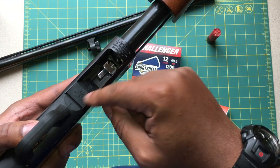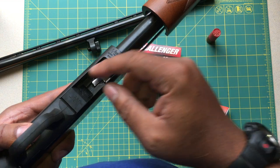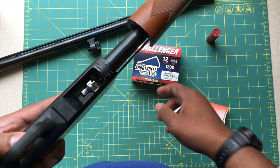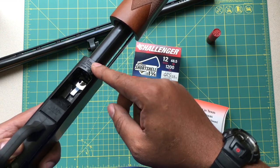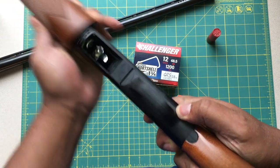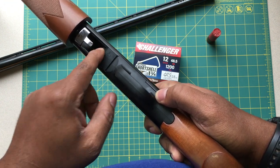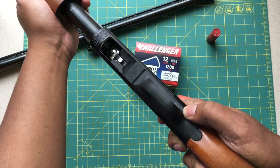Pick yourself up one of these Opsol Mini Clips. What this mini clip does — I forgot to mention the whole reason why you get it — when you try to use a short shell or mini shell in a Mossberg, depending on who you buy the shells from, you run into feeding issues. When you cycle your shotgun, the shell actually falls out. But with the mini clip installed, it keeps the shell from falling out and allows you to rack that next shell in reliably.